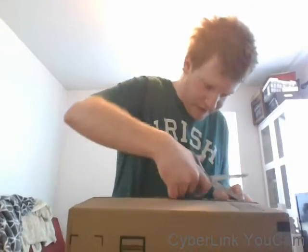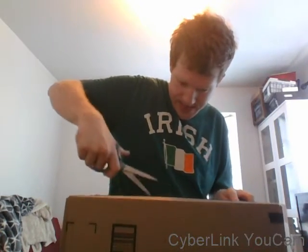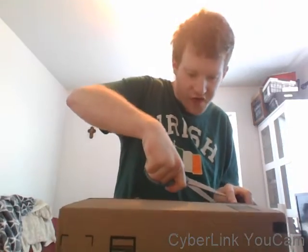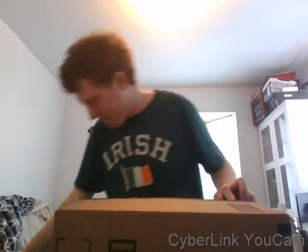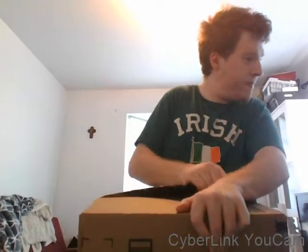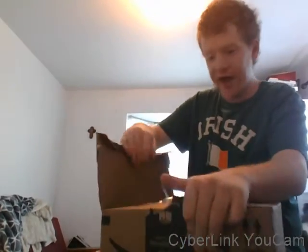Let's move on to this box right here and see what this is going to be. This is my scissor that I used when I was in high school whenever we would cut paper.